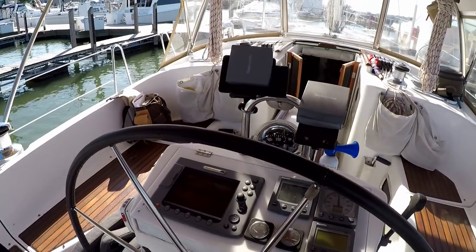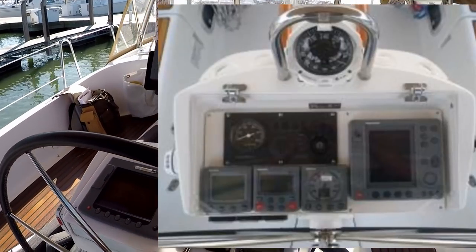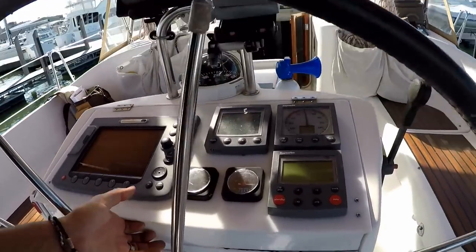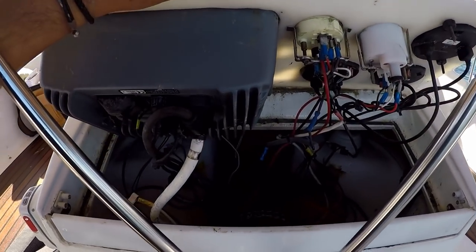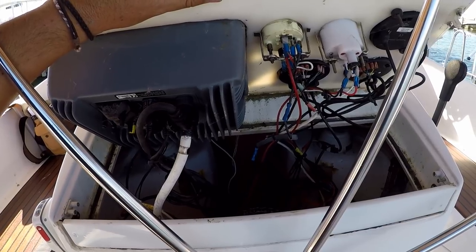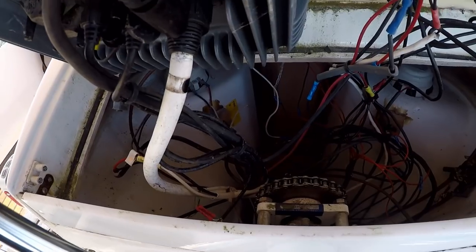Usually the dash should sit down low, but somebody's raised it. This is supposed to have a clear lid over everything, but somebody raised it and re-extended all the wires, making an absolute mess out of the wiring. I'm going to be going through that this winter, re-wiring everything, making a new dash, and putting the autopilot in.